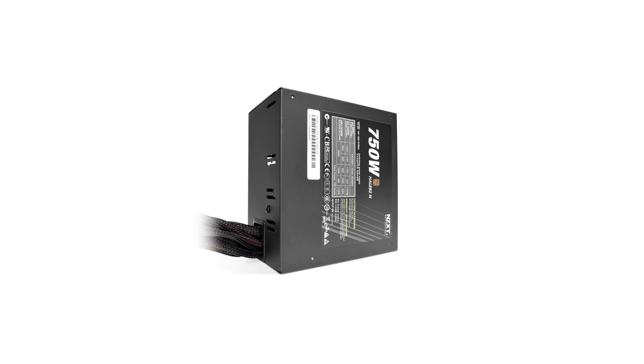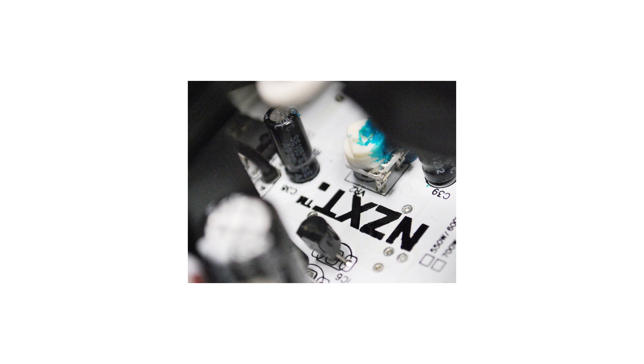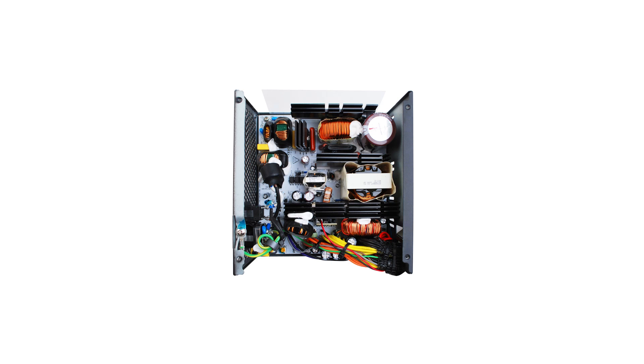For the power supply I'm grabbing the NZXT Hale 82N — the 750 watt version. It's 80 Plus Bronze certified. It's not quite as good as the Hale 90 series, but the reviews on this one are really nice — nice clean power, one single 12-volt rail. Also, if your motherboard supports it, it will charge USB devices even when your computer is suspended.